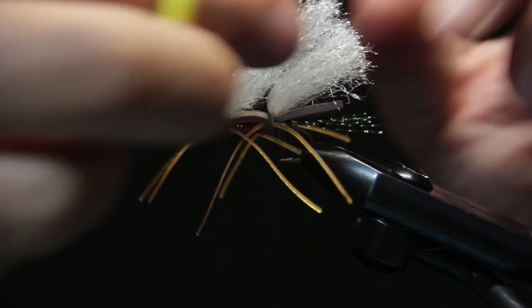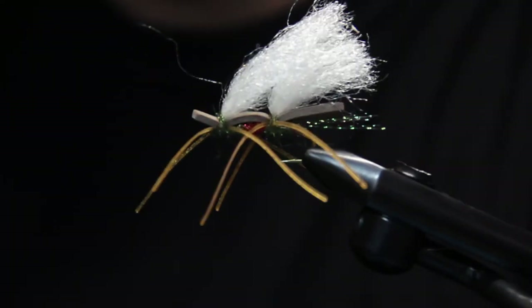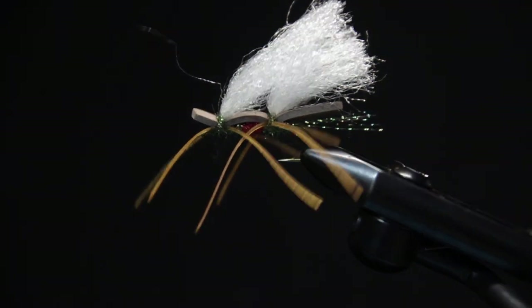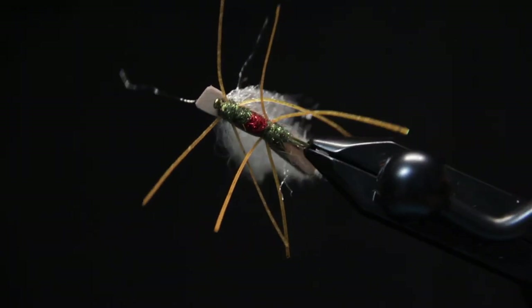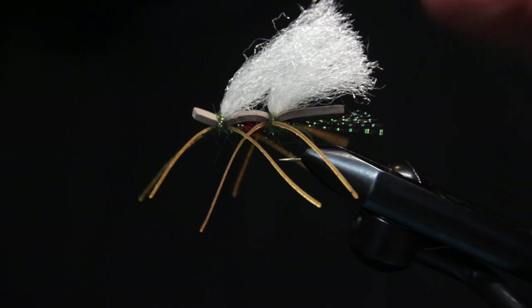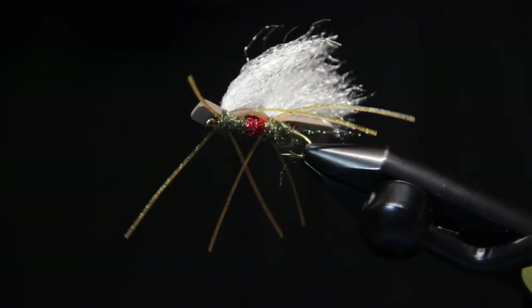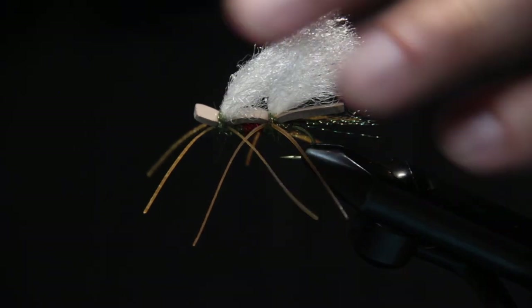So there you have it — our chubby Chernobyl. This might be a little more volume in wing than you might typically see, but we like that. We want a real buoyant fly here to support those heavier jig nymphs that we use in conjunction with this fly in our hopper dropper rig. This is the chubby Chernobyl with the royal body color scheme there on the bottom. I use this fly all summer long and can't have enough of them in the box. One of our favorite flies for dry dropper fishing — we use it all season long and it should be a favorite of yours too. Thanks for tuning in and subscribe to Holloway Bros Fishing for more informative fly tying videos. Thanks for watching.